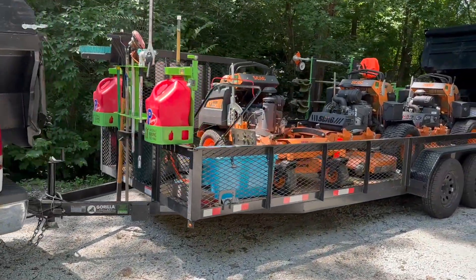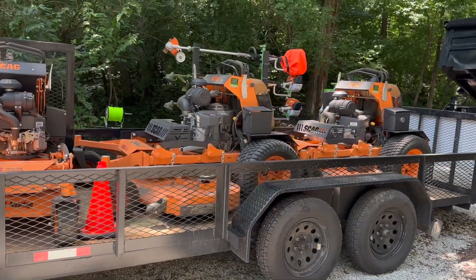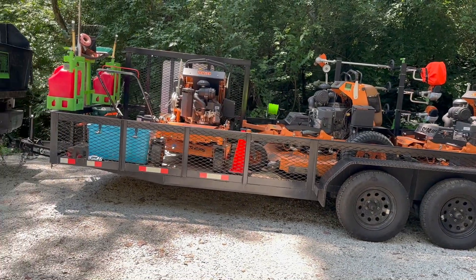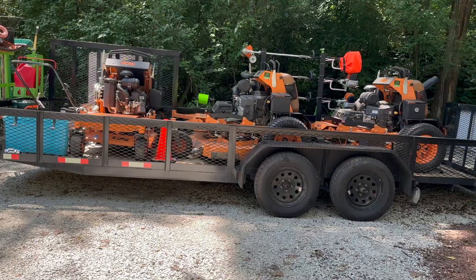That's about it for our 2023 commercial lawn care setup for our trailer. If you guys have any questions, please leave them down in the comments. Please also like and subscribe if you liked this video and want to see more videos like this in the future. Have a great day guys.